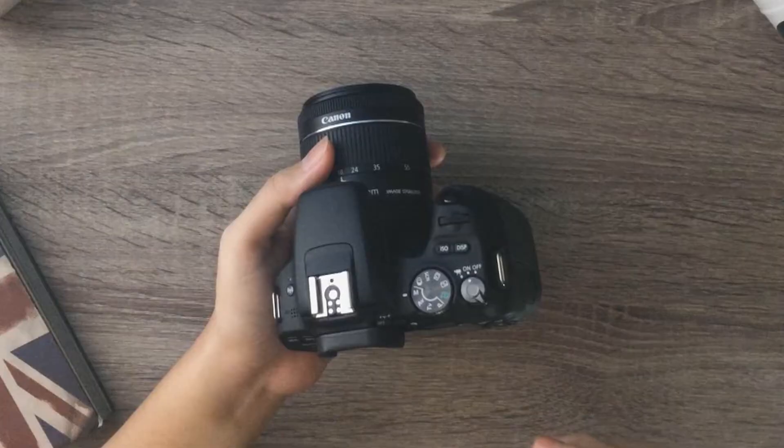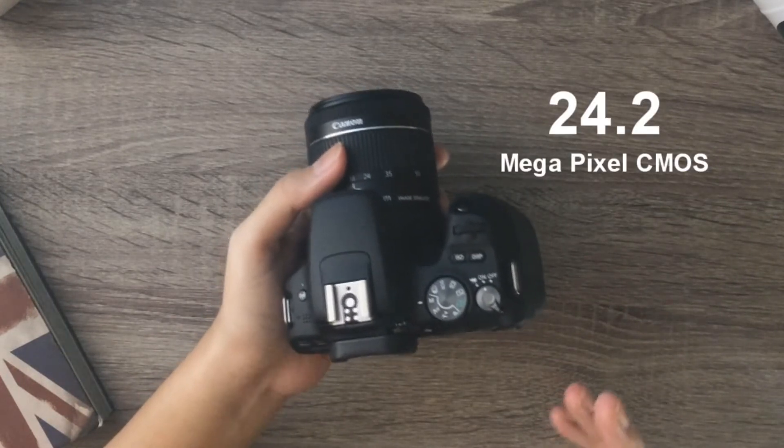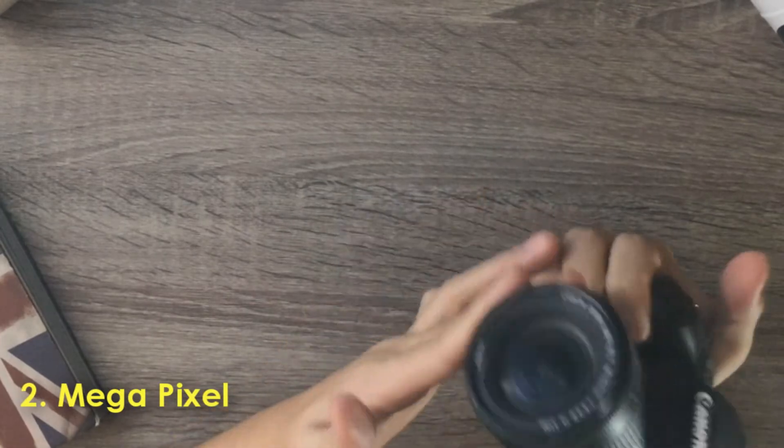Going on to the second thing is yung megapixel nito is 24.2 megapixel CMOS, which is kapareha ng Canon 80D that is double the price. Double yung price nun kesa dito. Pero pareha siya na yung sensor.